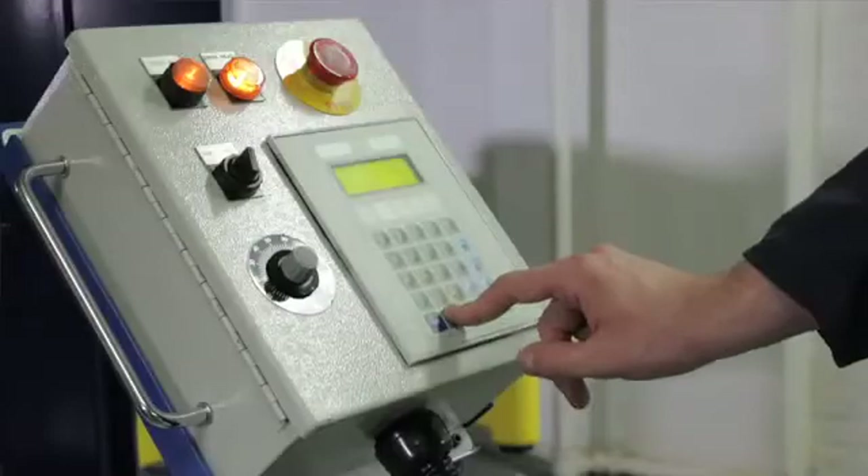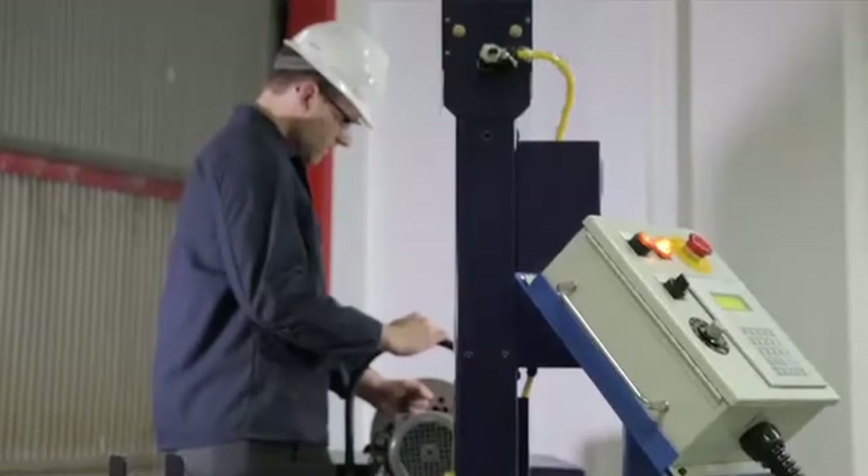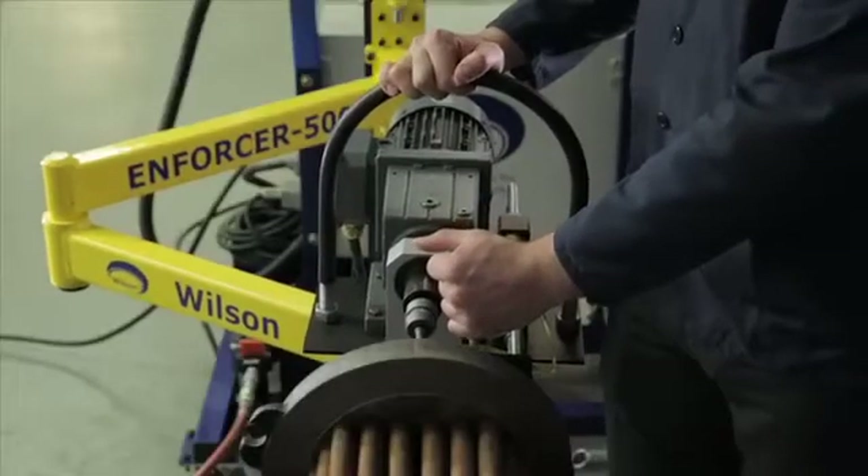Easy to program with 3 to 30 foot-pounds of torque and a self-adjustable stand and arm support for the motor that enables you to reach any tube to be expanded. The convenient foot switch activates the forward motion of the Enforcer.